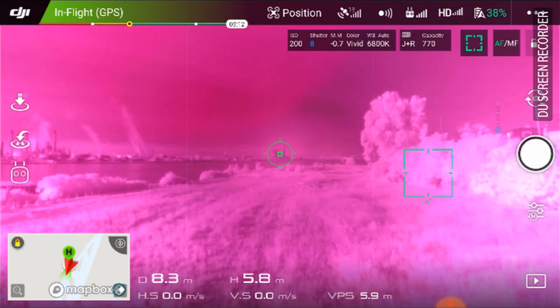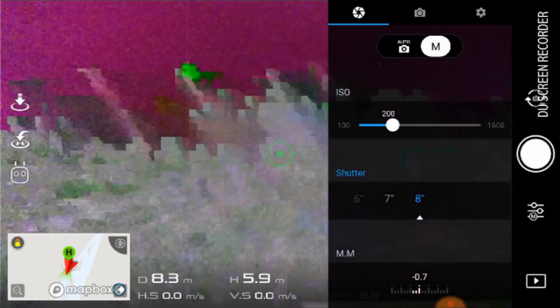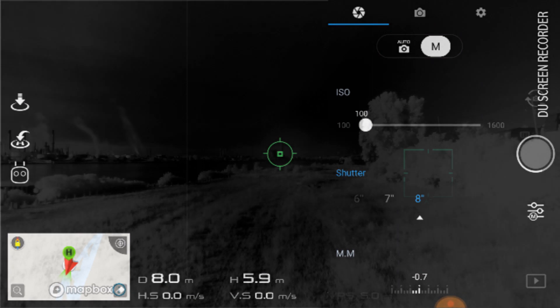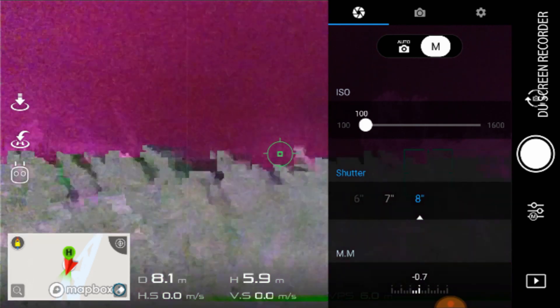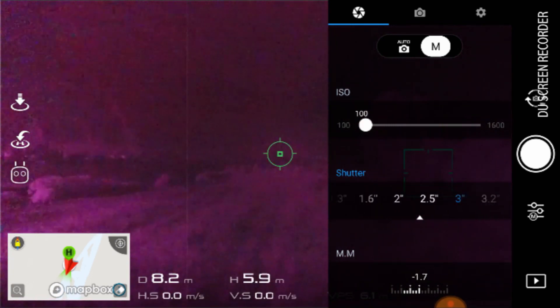A little bit better, but notice how hot everything is. I'm going to go down to ISO 100 and do an image — another eight-second shot. Taking eight-second exposures with this filter. That's a little bit different. I want to bring it back down to something a little more manageable.